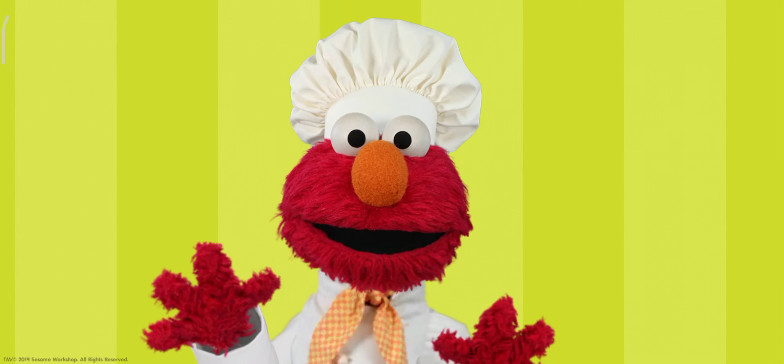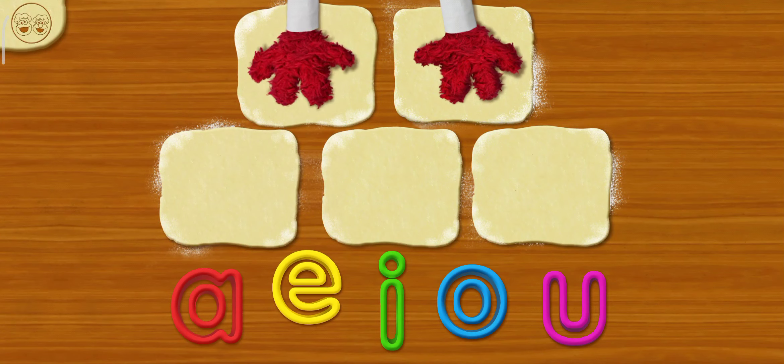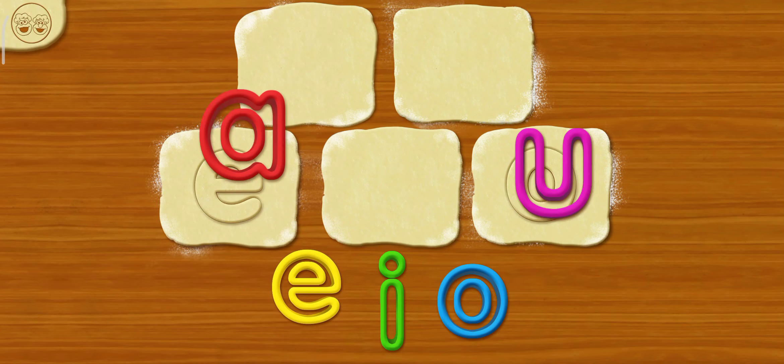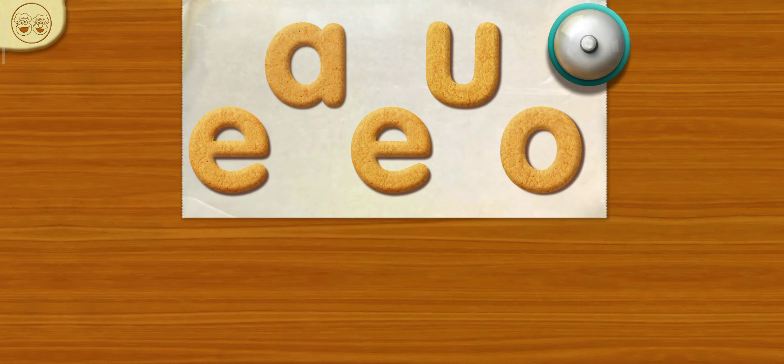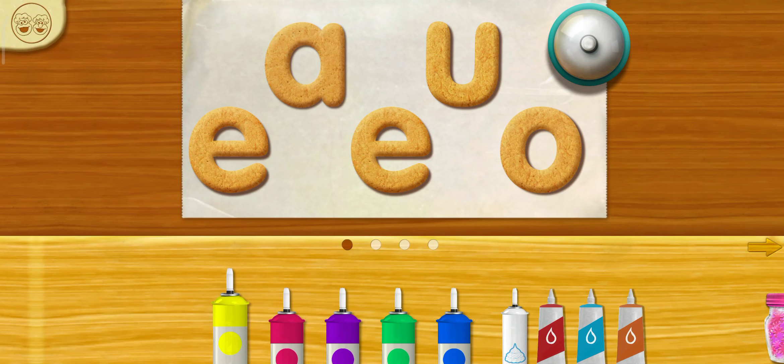Let's get started! Here we go! Now E! Ike in A! E! Let's add icing and toppings!